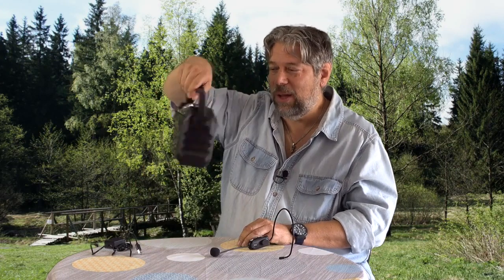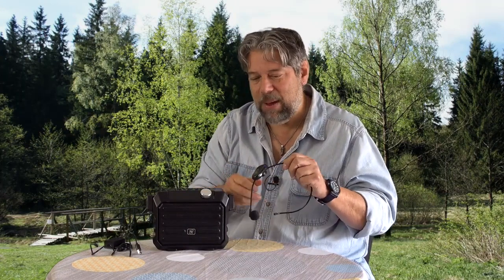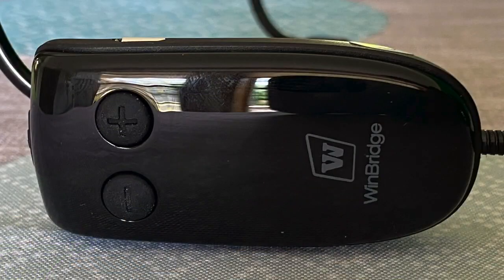No wires. This is a wireless battery-powered system. This is the WinBridge Portable PA System, Model H5, and everything's wireless.